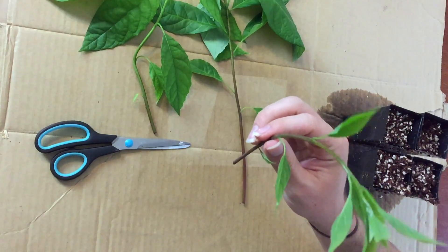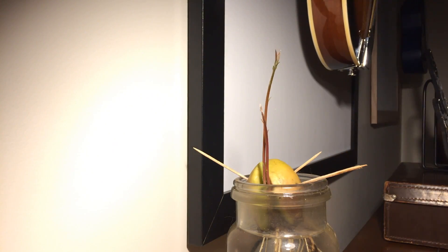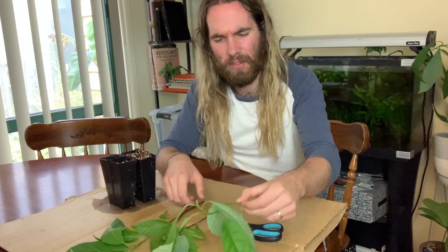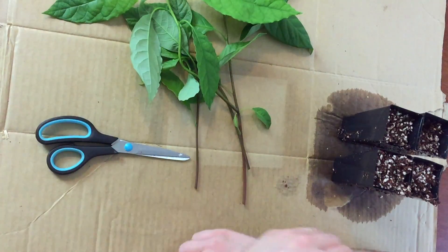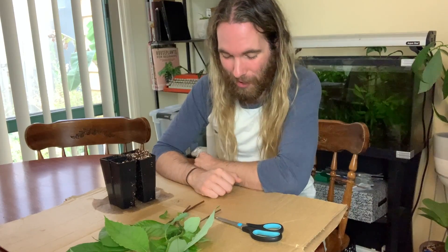People generally don't recommend that you do this with avocados because they aren't very good at doing this. It's theoretically possible, but compared to growing rootstock from a seed or growing a tree from a seed and then grafting onto it, it's not as viable. But that doesn't mean we can't try it, and I have just taken these cuttings — they'd just be going in the compost otherwise, so why not?